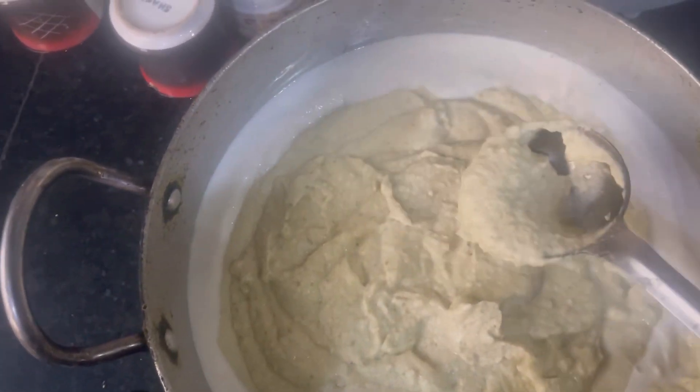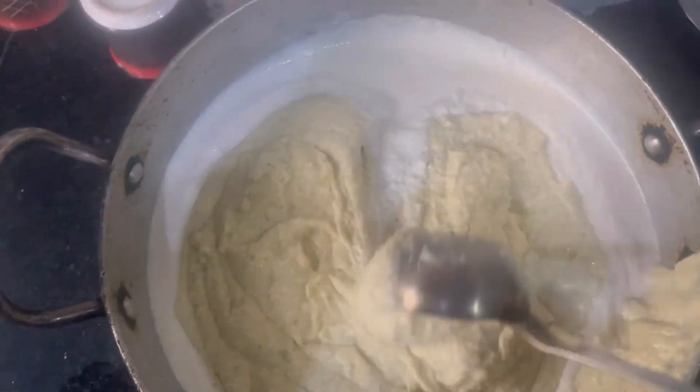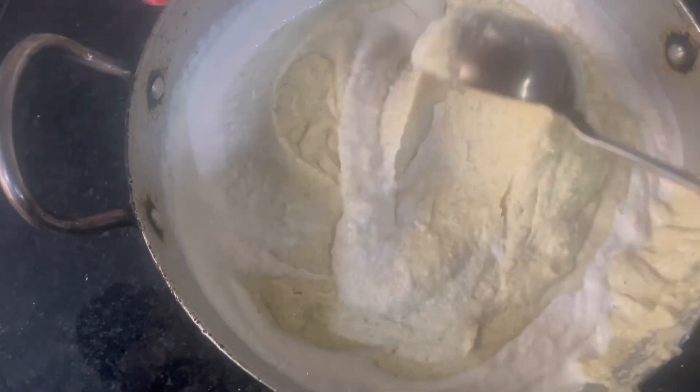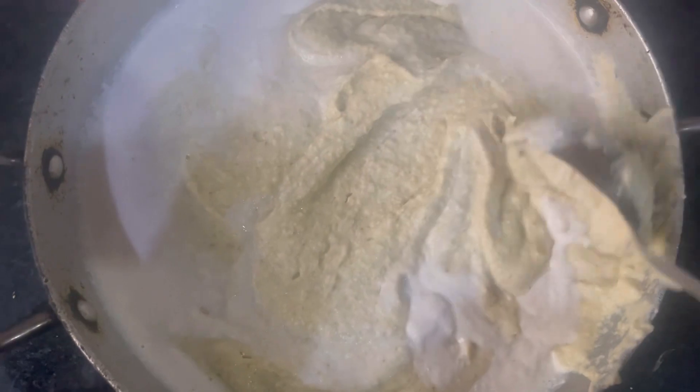This should be the right quantity. You can add some rice — the rice is white. We have to keep the ratio of 2 to 1, and we will grind it in the morning.